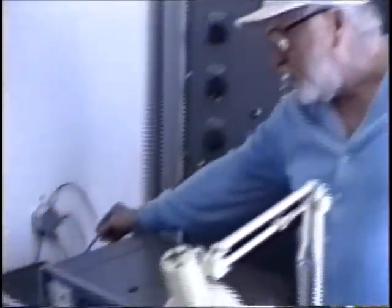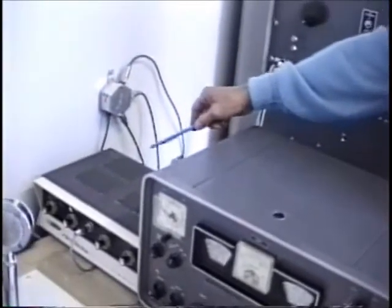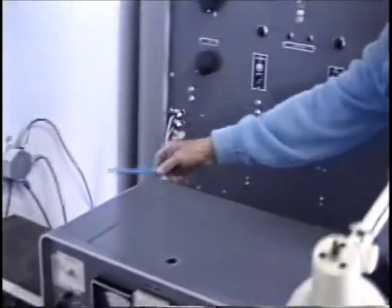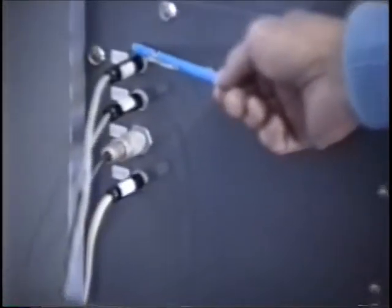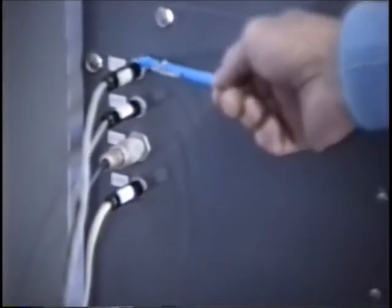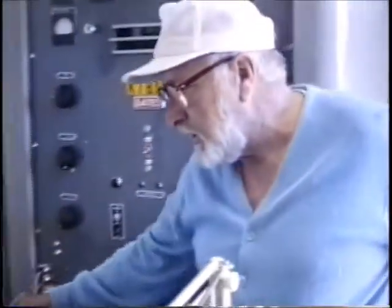I merely put a little matching transformer in here. I come out of the speaker terminal into a little transformer and come out 600 ohm balanced into the input of the transmitter. This is the audio going into the transmitter. Broadcast transmitters don't have a microphone amplifier — it must be external, and that's what this does.